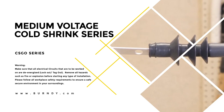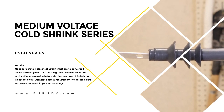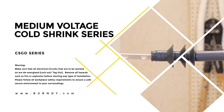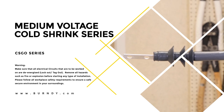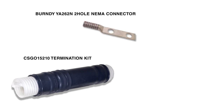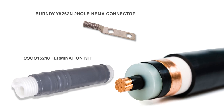For detailed cable preparation instructions, please reference the video that goes through the step-by-step process of proper cable preparation. We will now move to the installation of the YA262N. Before we start, let's make sure we have the right connector for the job. We will be using a Burndy CS-GO 15210 termination kit, rated for both indoor and outdoor applications. For the connector, we'll use a Burndy YA262N two-hole NEMA connector. We will be installing this termination on 2-0, 5-kilovolt tape shield conductor.